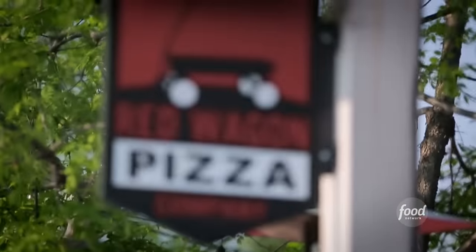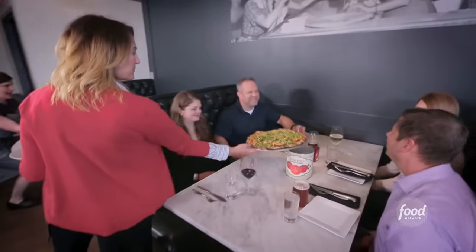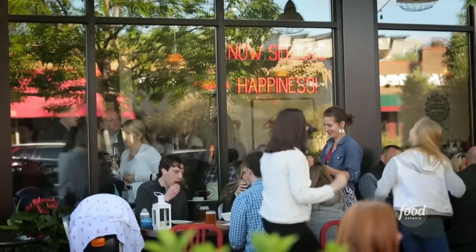This is Red Wagon Pizza! It's a different kind of pizza joint — so neighborhood, so right.